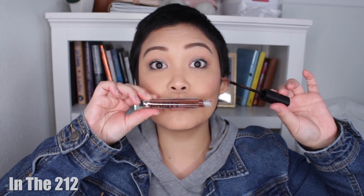Next, we have the shade In the 212, which I'm guessing is an area code, but I don't know what area code that is — someone enlighten me in the comments below. But this In the 212 shade is a beautiful, deep, rich brown, like a chocolatey reddish brown. It's gorgeous.